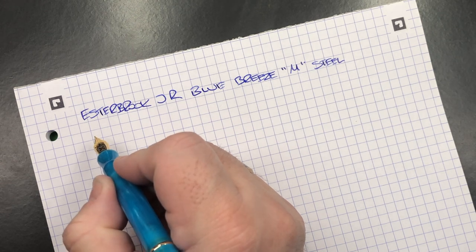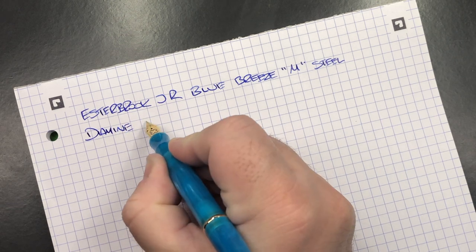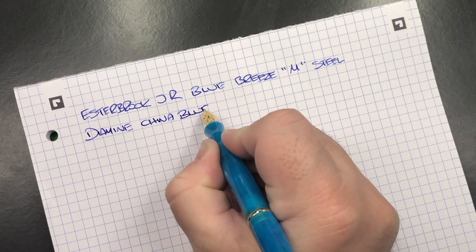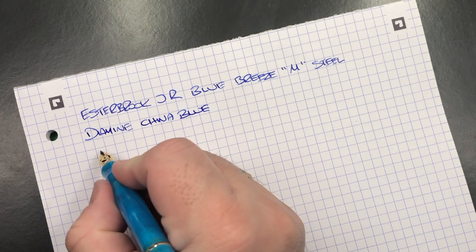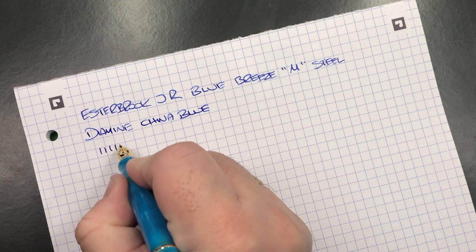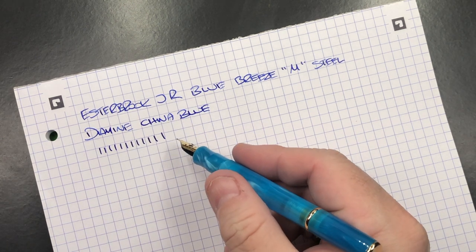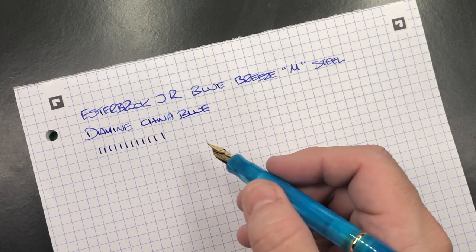Now the ink in here today — I decided to put in a blue ink, and this is Diamine China Blue, which is actually quite a nice sort of China Blue type color — a lighter color than you would typically see on China. In terms of line variation, this is a medium nib, and I would typically say that it writes a little bit more towards a fine nib, fine to medium perhaps.